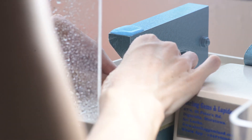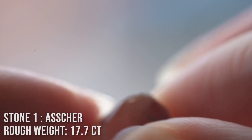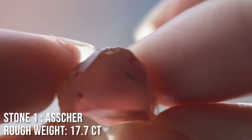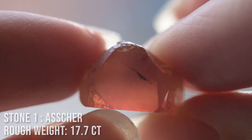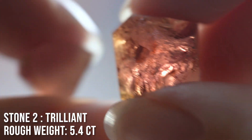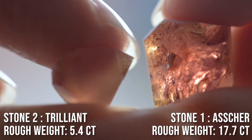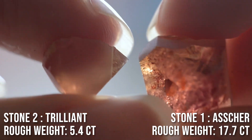The customer approved this plan and we went to work sawing the stone in half. Once the stone was split in two, we could look at each piece individually, see what the new rough weight was, and figure out where the best color was and where the best table was going to be. Luckily we didn't have any surprises — our plan went exactly as we hoped, and we put the tables exactly where we estimated.